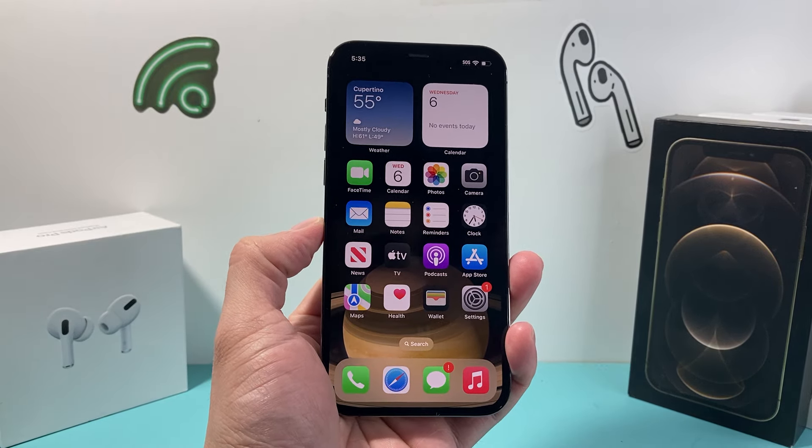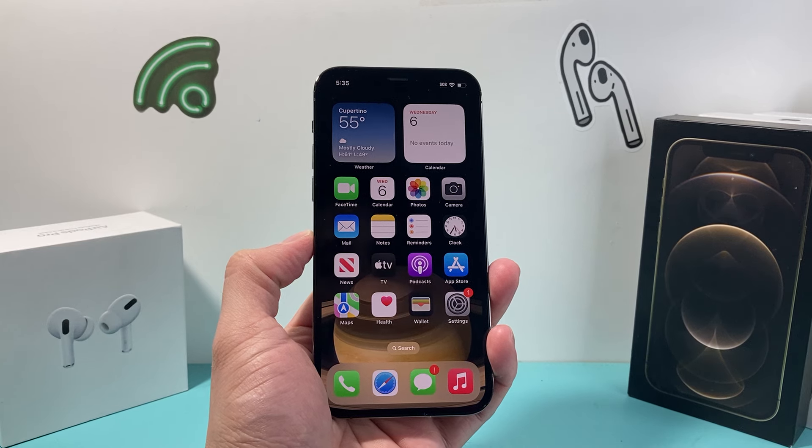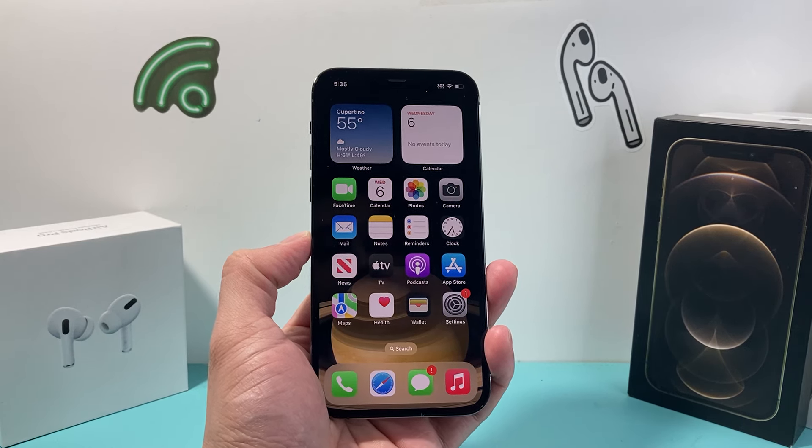Hey guys, Tech Nementro with a quick video for you guys. Now if your iPhone 12 series is frozen, stuck, or unresponsive, you want to follow this one quick tip to get you up and running again.